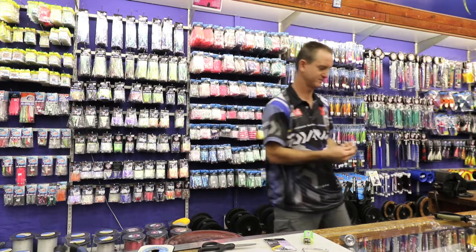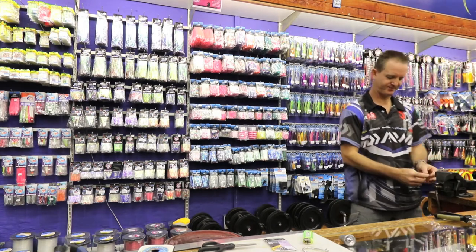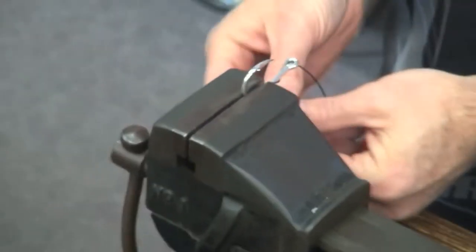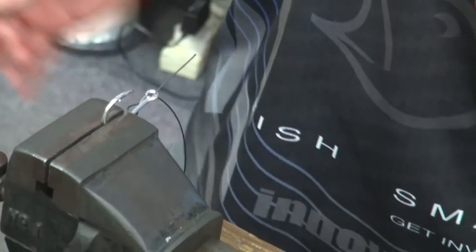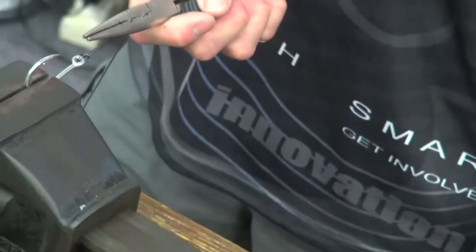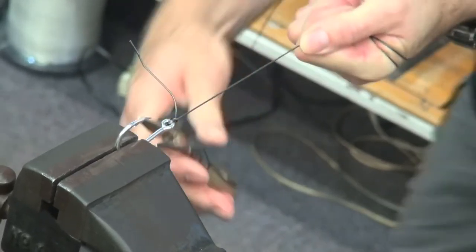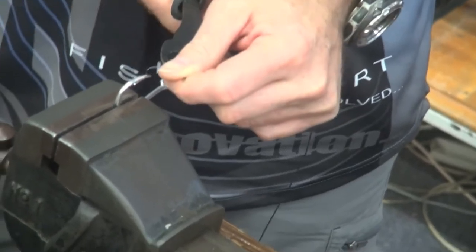Very simply, take the hook and stick it into the vise. Going through the eye from the bottom side, pull them up, wrapping it around twice and coming out the opposite way. Taking my pliers, pulling over the loop, pull on the tag end first until it becomes tight. Wrap the wire and pull as hard as you can. Punch it so it doesn't move any more, then cut off the tag end.